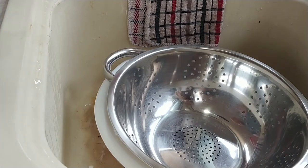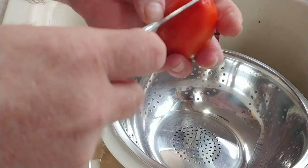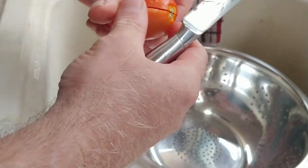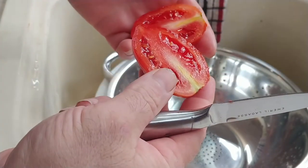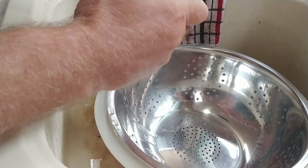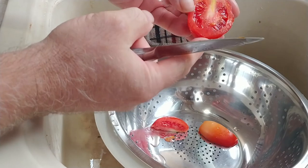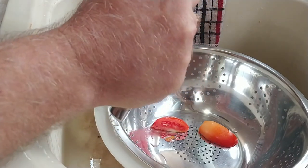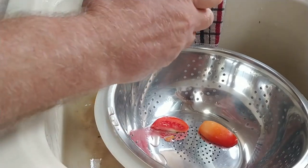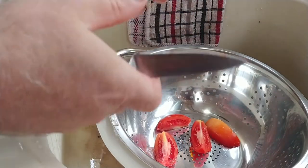We're going to get a paring knife and all of our tomatoes are going to get quartered at a minimum. I usually cut them in half and then cut the end out — I try not to go too deep. If the tomato is really small I might only do it in halves, but I generally prefer quarters. I'm not going to make you watch me do all of these.